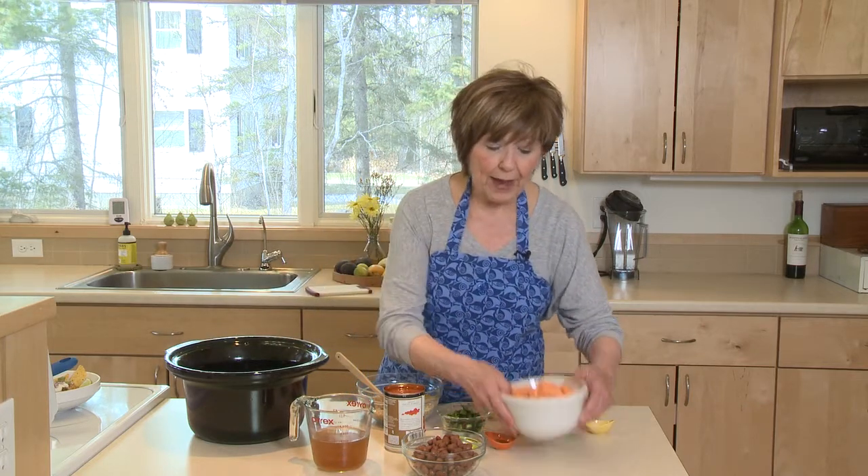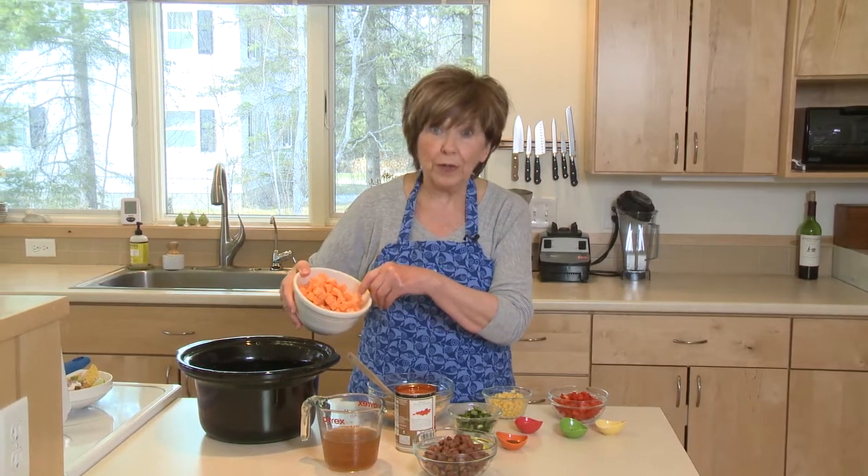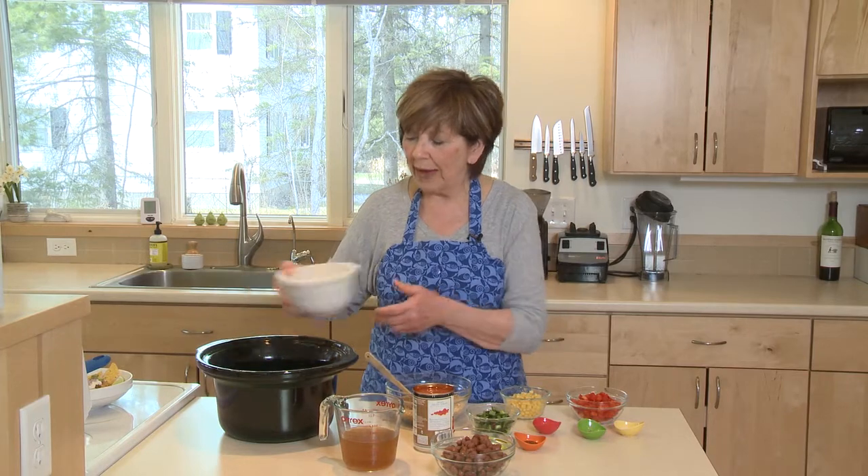We're going to start by putting in a layer of sweet potatoes. You can see I've cubed them pretty small, and I'm going to put those in the bottom.